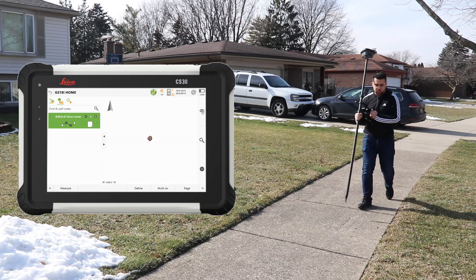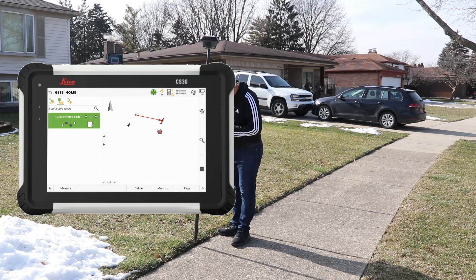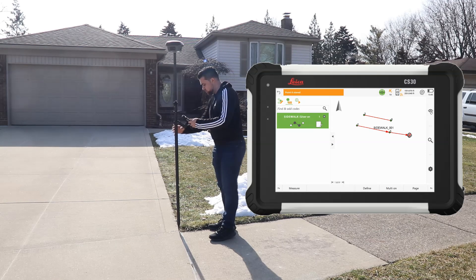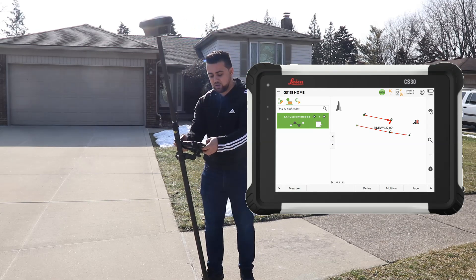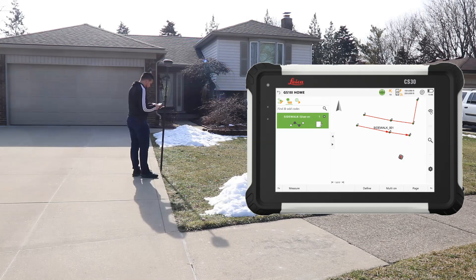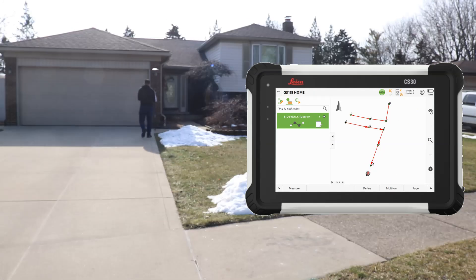Continuing to collect sidewalk points, switching between sidewalk one and sidewalk two codes as needed. I can lean the rod and it will still store correctly with tilt compensation active. Look at how fast I can survey — I don't have to worry about leveling the rod every single time I want to take an observation. Points are being stored quickly along both sidewalk lines.